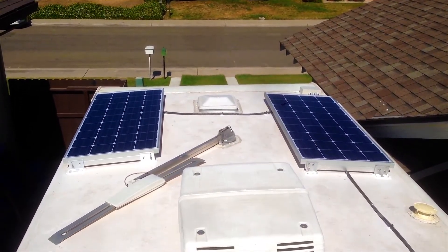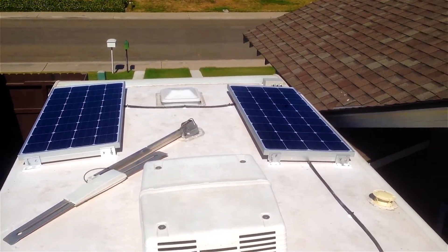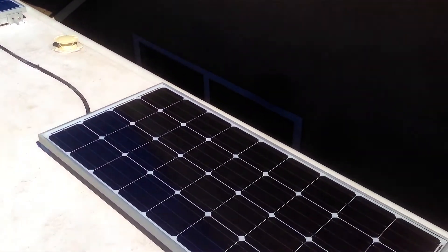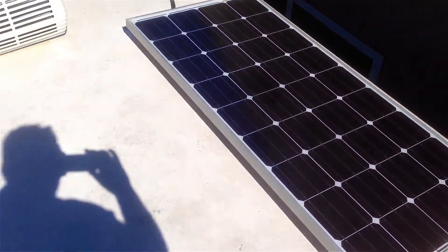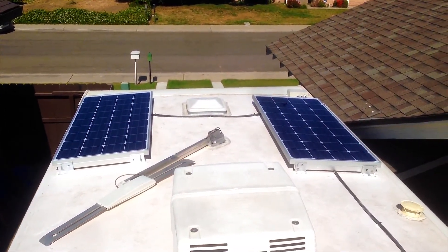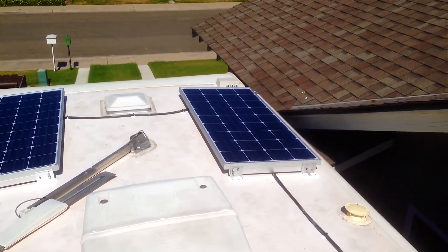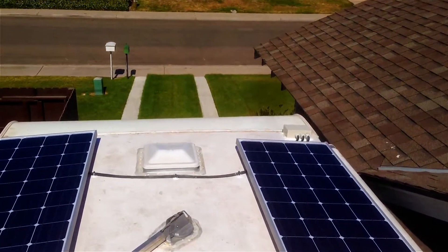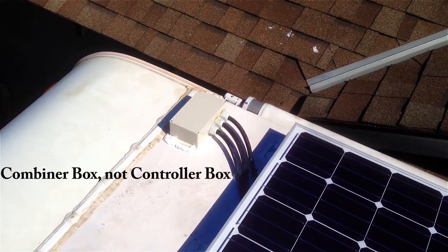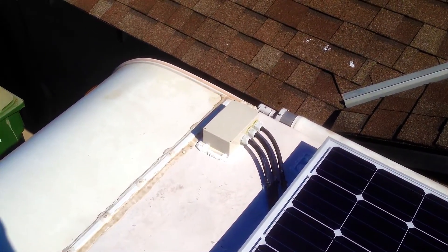All right, finished the solar project on our Cougar travel trailer. Got three High-Tech Solar 160-watt panels on the roof, wired those with 10-gauge wire to a combiner box, where I have 6-gauge going down to the pass-through where the controller is at. The panels are wired in parallel going to the 6-gauge down to the pass-through.